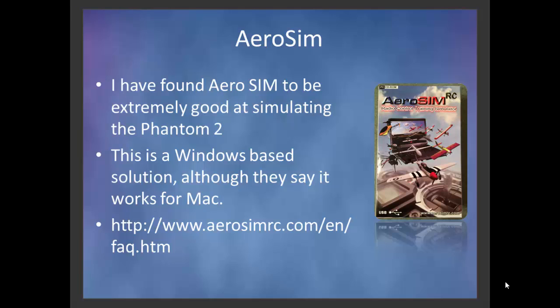AeroSim does a lot of different flight simulators, but in their latest release they added the Phantom 2. This is a Windows-based application. They say they can run in various Mac modes, but I'm on a PC, so don't ask me any questions about the Mac — you can go to their frequently asked questions for more detail there.